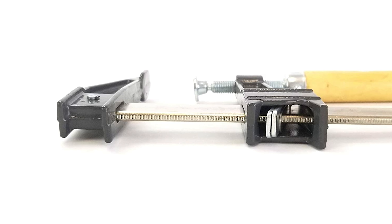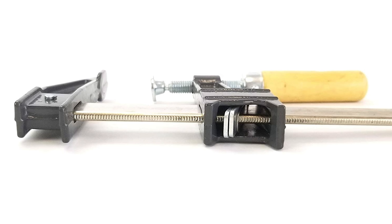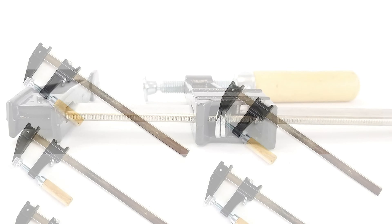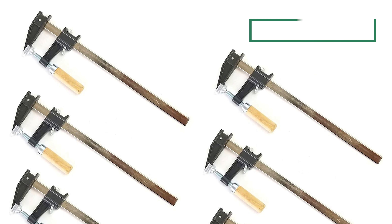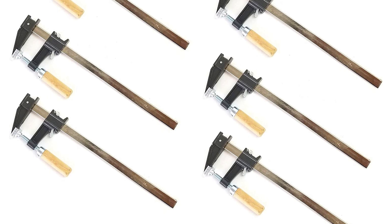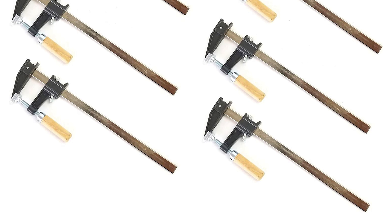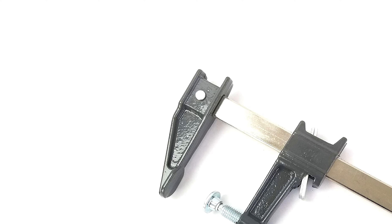This steel bar clamp is used by professional cabinet makers, carpenters, woodworkers, and metal workers, as well as DIY homeowners on weekend projects. It has a comfortable design with durable steel and a smooth adjustment mechanism. This tool is developed to effectively provide maximum force and pressure without losing grip or flexibility of use.